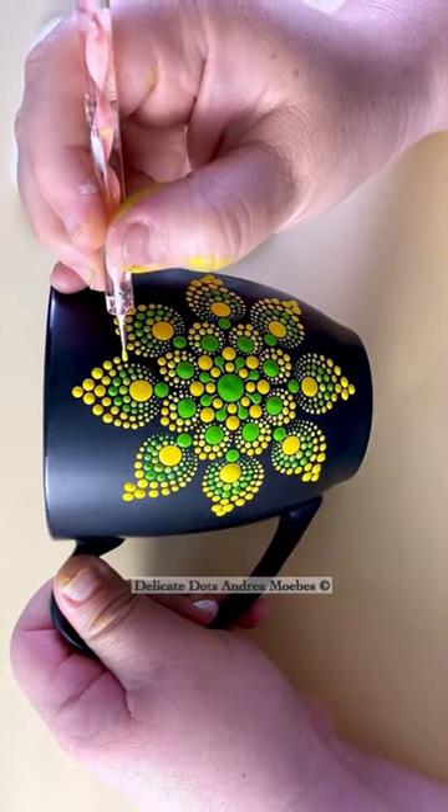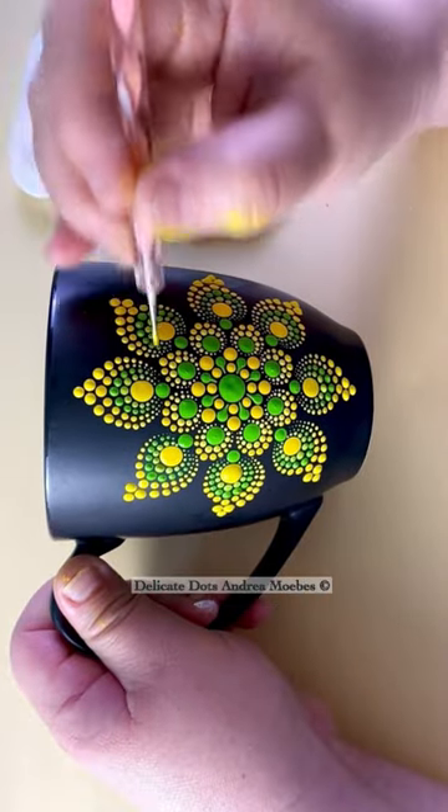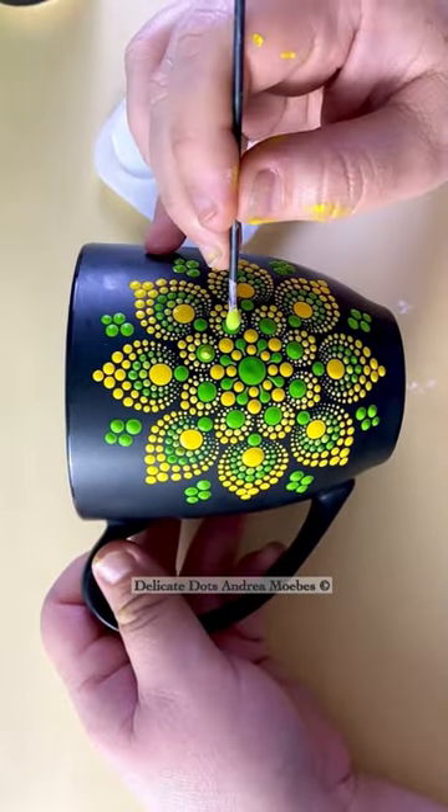It gives you so many options with all the different color choices you could pick. What color would you choose to paint yours?